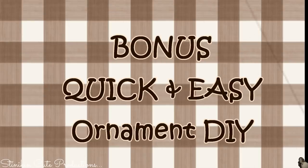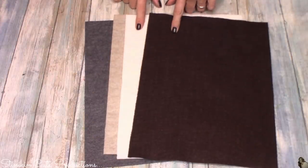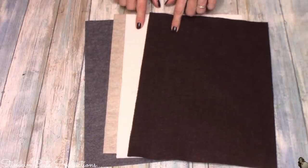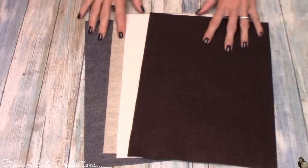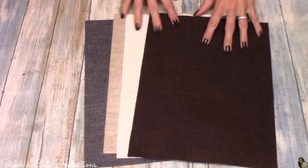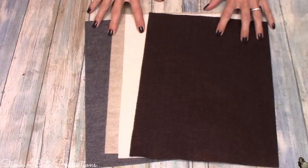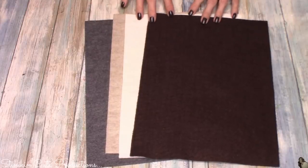Let me show you another quick and easy ornament that is so budget friendly — you're going to love this. This is never before seen footage that I've never uploaded. For this DIY, you're going to need four different colors of felt. If you want to dive into your scrap felt, this would be a good project for that. I'm making several of this ornament so I picked up a sheet of each. At 20 cents a piece, this project is going to cost you a dollar and it's going to make several ornaments.